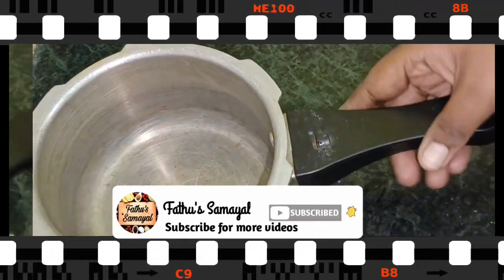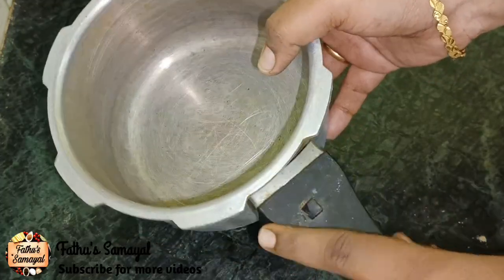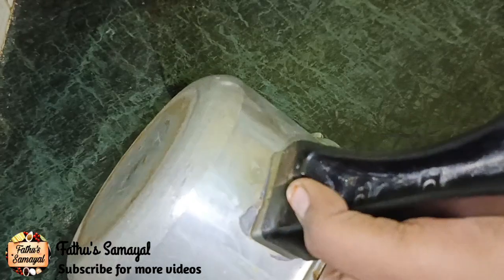First, this is a loose cooker. I am using a thin cooker — it is a 1L cooker. The thin cooker is a thin cooker.